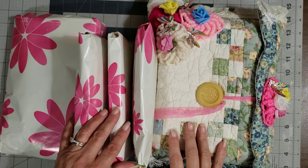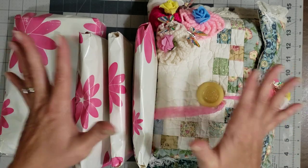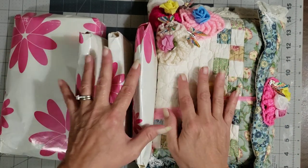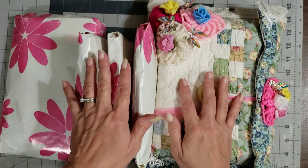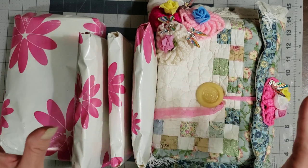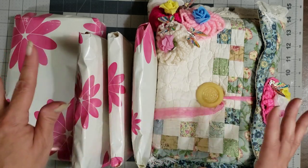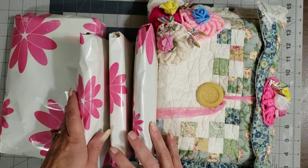Hey y'all, it's Diane with Y'all Craft One and my old barn door. I have some journals to add to the booth for Miss Yolanda Carranza — she is so crafty 100 on YouTube and she makes the most unique, beautiful journals. I cannot wait to dig in and show y'all. It looks like we have five journals here.